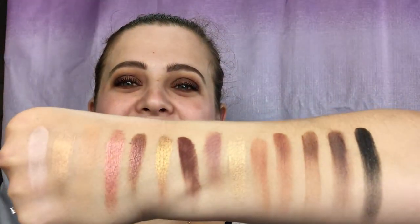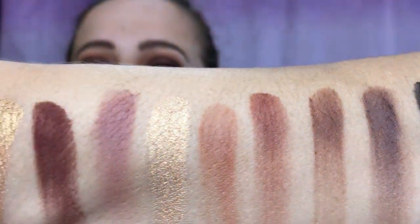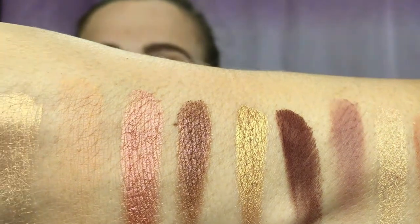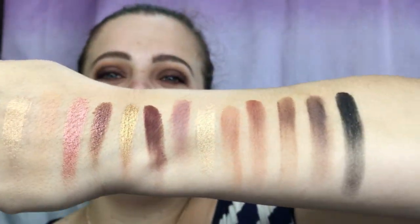Here are your shades right here — they are just so gorgeous, oh my goodness! They are so stunning. Norvina did create this palette with inspiration from her mother, and I think that is absolutely heartwarming. First, going into the palette, you will notice that there are repeat shades in here: you have Tempera, Burnt Orange, and Cypress Umber as repeat shades.